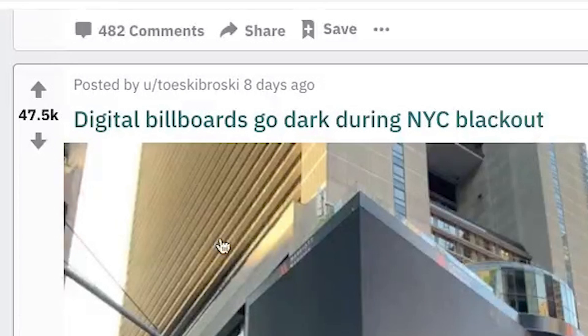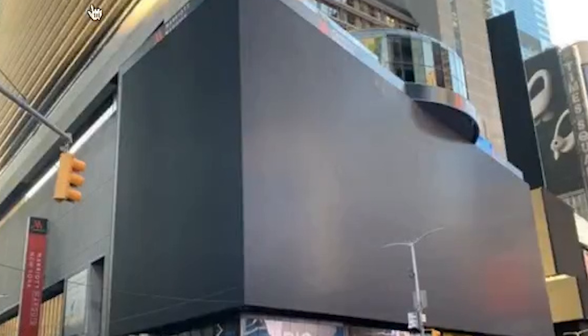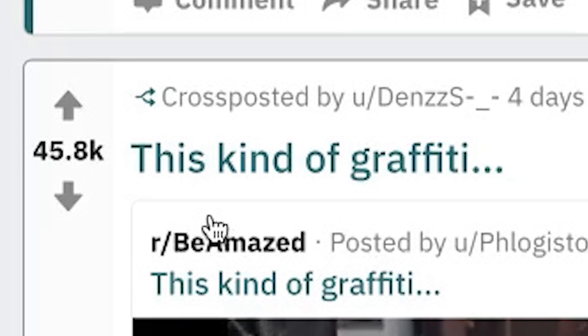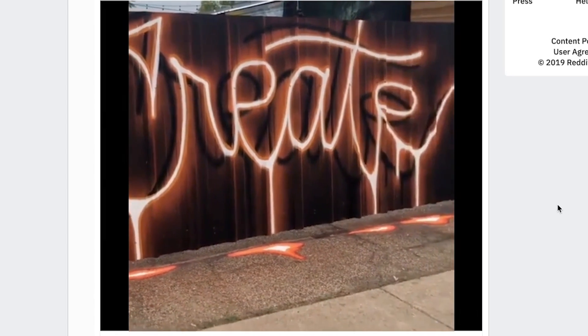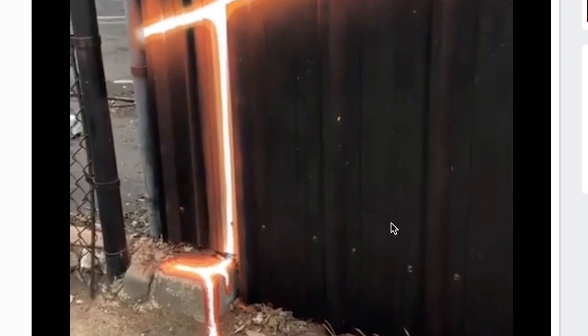Digital billboards go dark during NYC blackout. It looks like obsidian from Minecraft. I don't remember seeing anything about that on Twitter. This kind of graffiti — lava, George. Looks like lava. How did they get it so bright? It just made everything else so dark. That's quite cool. I give that an eight. As creatives, we both really appreciate this.